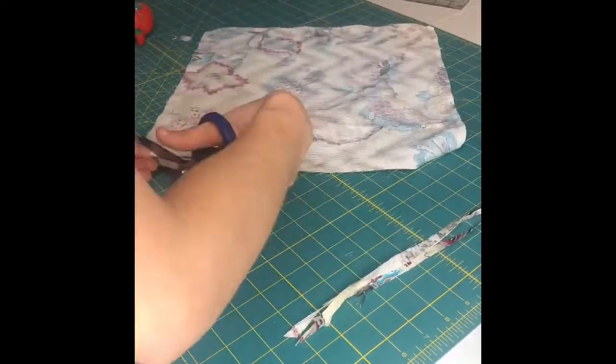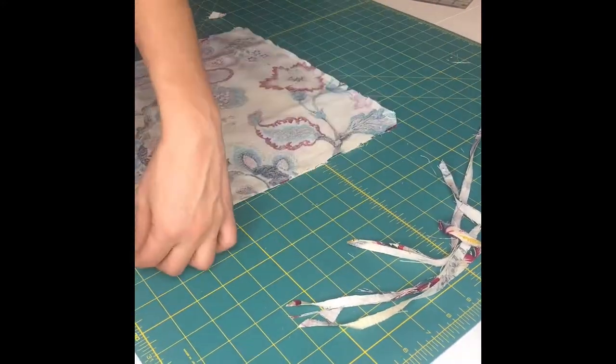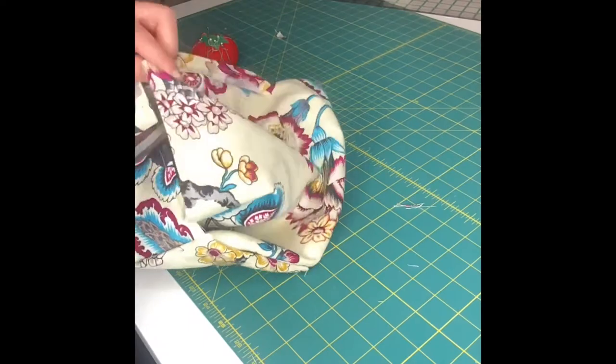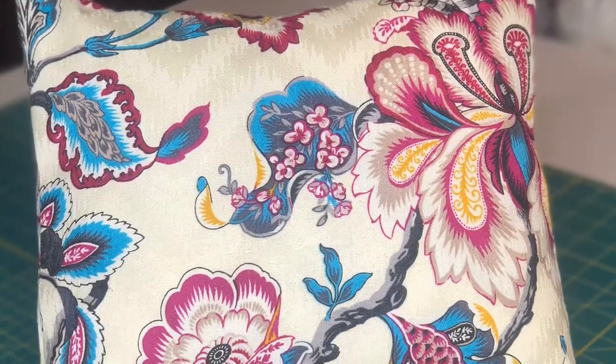Once done sewing, you can trim excess fabric or any fraying ends and clip the corners at an angle. Flip your pillow cover right side out, push the corners out with the end of your scissors while they're closed, and put the insert of your pillow into your pillow cover and you're ready to go.